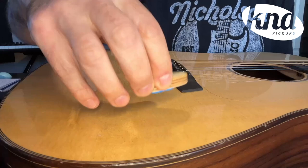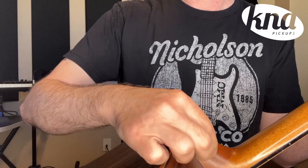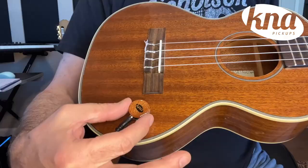Multiple tests have been performed and proved that most finishes tolerate it very well without any damages. If you're still concerned, you can take a small piece of the putty and test it on a small, less visible area to see how tolerant it is to the finish of your instrument. Leave it for a while and check for any reaction after peeling it off.